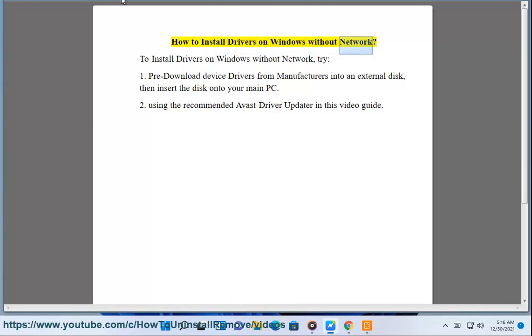How to install drivers on Windows without network. To install drivers on Windows without network, try: 1. Pre-download device drivers from manufacturers onto an external disk, then insert the disk onto your main PC. 2. Using the recommended Avast Driver Updater as shown in this video guide.